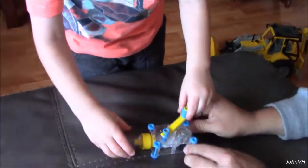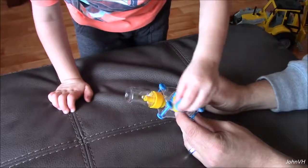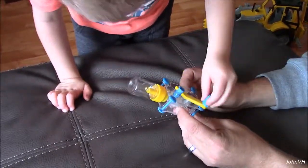Push it on there so it snaps — there you go, good job! Now take this and put it through there. I need to screw the — can you put the lens on? Screw it down. Good job! Now turn the handle faster — go the other way maybe. Oh there you go, just need to go fast!